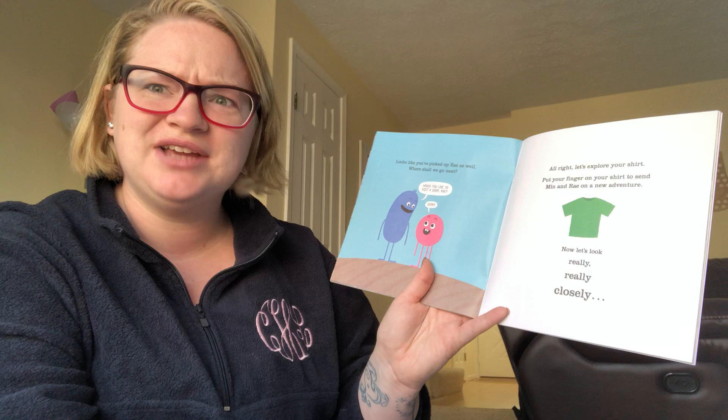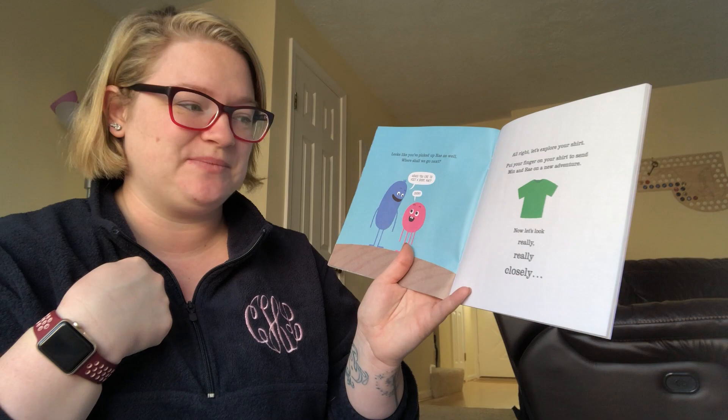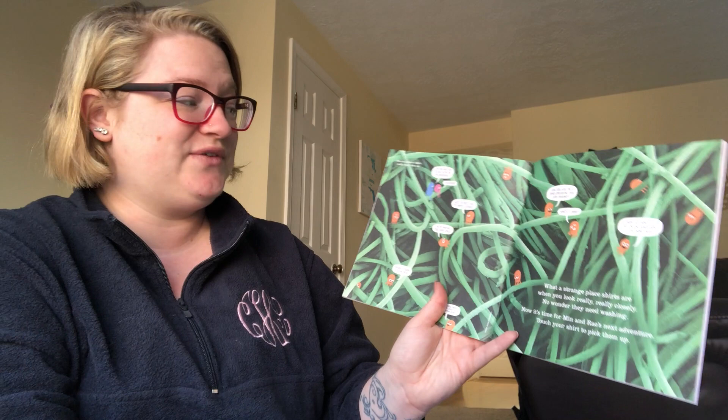All right, let's explore your shirt. Put your finger on your shirt and send Min and Ray on a new adventure. Now let's look really, really, really closely. This is a photo of fabric really, really close up. What a strange place shirts are when you look really, really closely. No wonder they need washing.